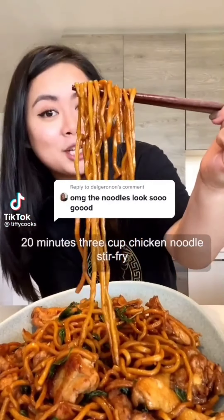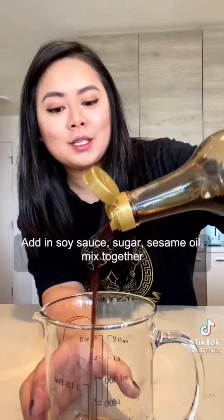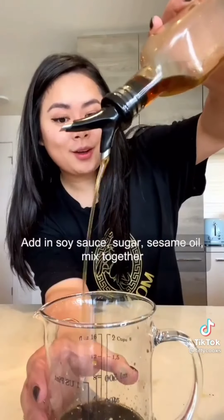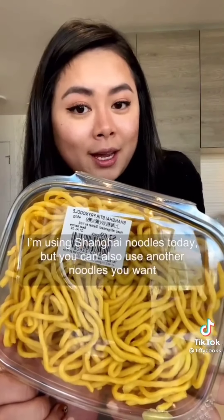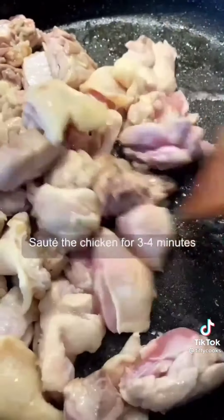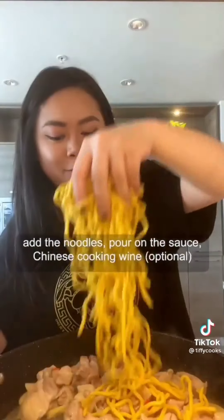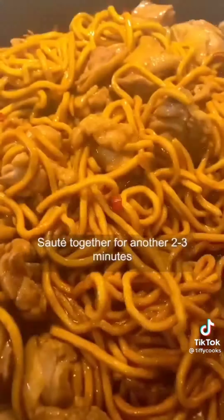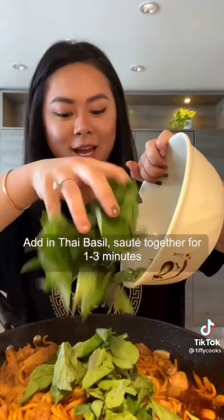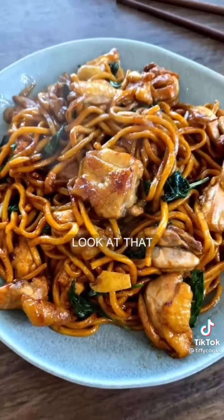20-minute three cup chicken noodle stir fry. Cut chicken thigh into bite-sized pieces. Add in soy sauce, sugar, and sesame oil. Mix together. Using Shanghai noodles today, but you can also use any other noodle you like. Sauté the chicken for three to four minutes. Add in ginger, garlic, and chili; sauté for another two to three minutes. Add in the noodles, sauce, and Chinese cooking wine; sauté for another two to three minutes. Add in a lot of Thai basil and sauté for one to two minutes. Look at that.